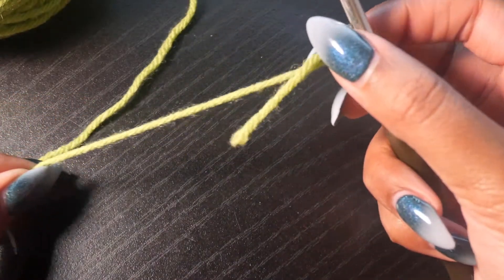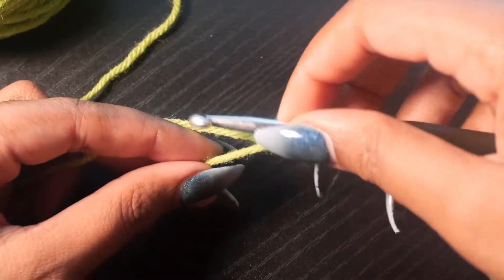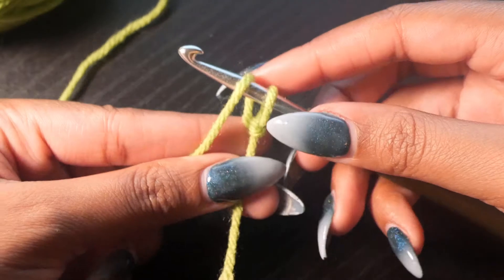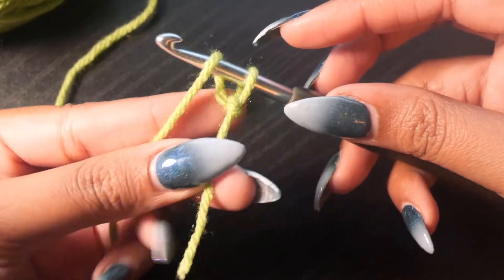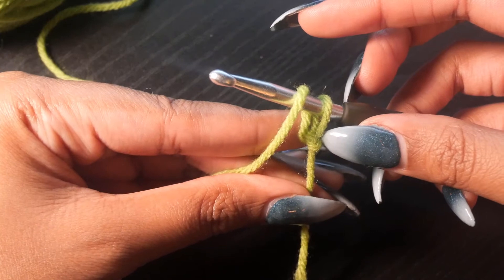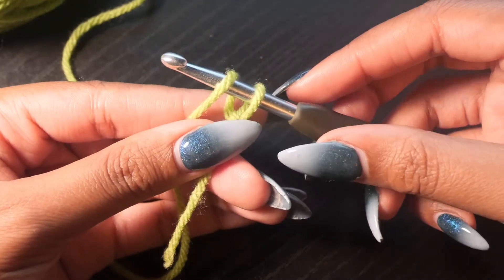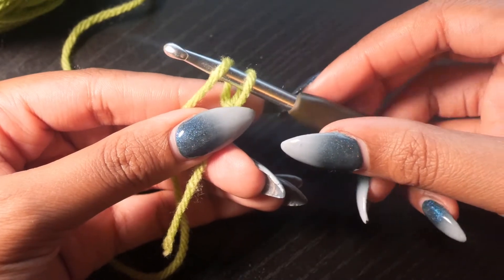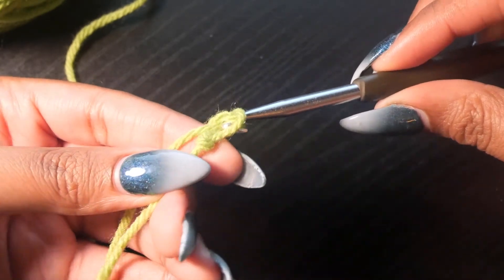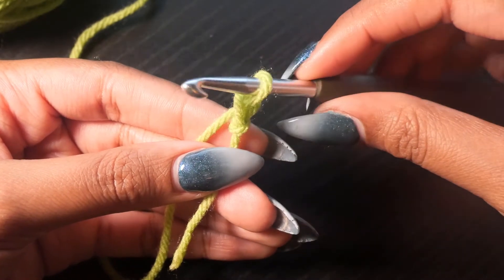Now that you have your slip knot, you're going to be using the same motions again. You can either wind your hook back or, if you're a beginner, yarn over the hook. Holding the yarn in place is also something that takes practice. I hold it using my thumb and my middle finger and having the working end kind of pinched between the rest of my fingers so I can feed it through. Just hold it the best way that's comfortable for you because with crocheting, you're going to be sitting there for a while and you don't want to be uncomfortable. Now that you have your yarn yarned over the hook, you're going to do the same motion and twist and pull through the loop. If you have a hard time getting the crochet hook through the loop, practice making the loop a little bit bigger and then pull the yarn through.